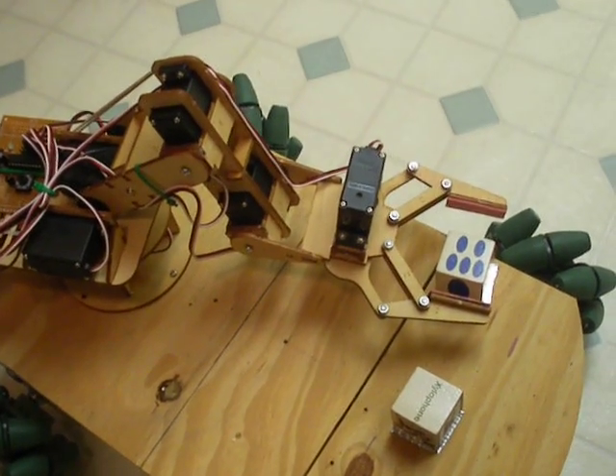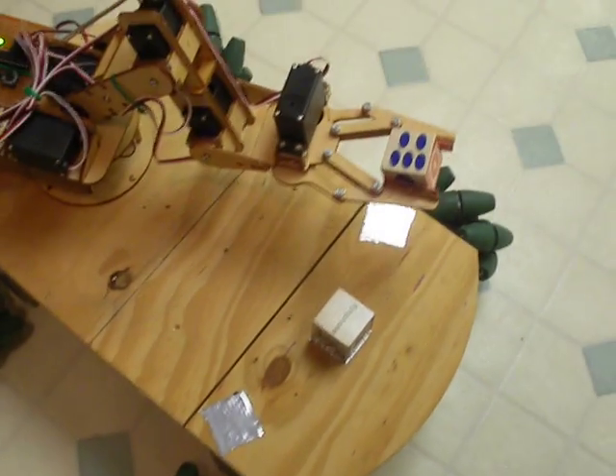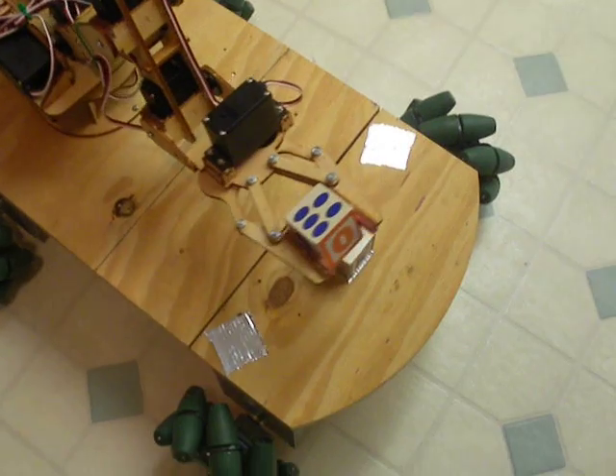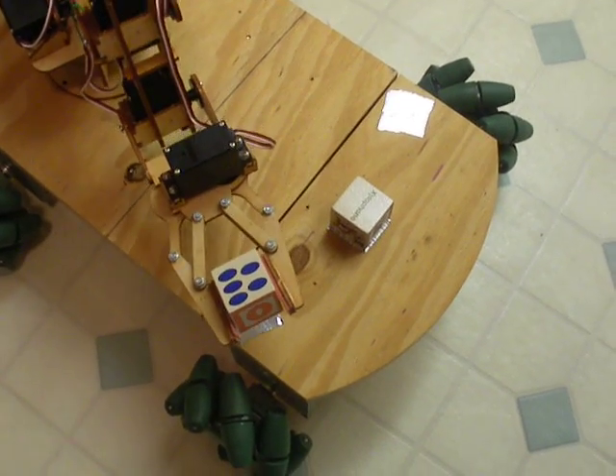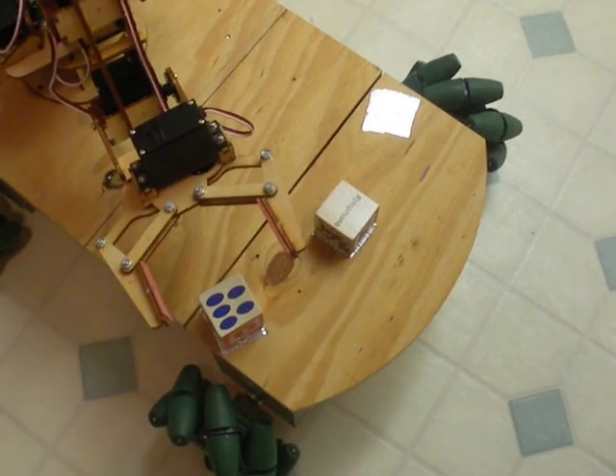Here's my plywood arm, moving some blocks around. Just pretty simple pick-and-place stuff. I've just got two blocks, rotating them in between three positions.